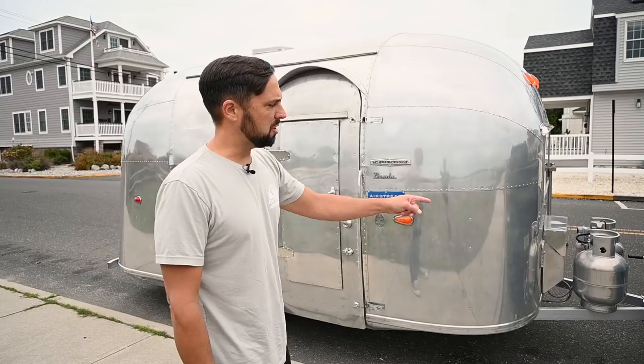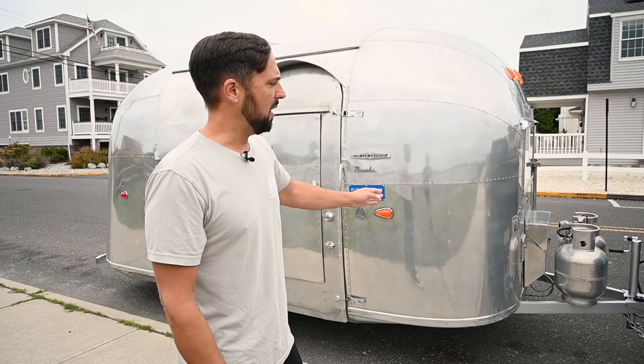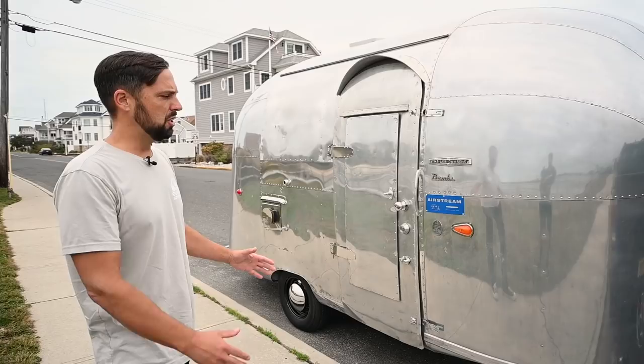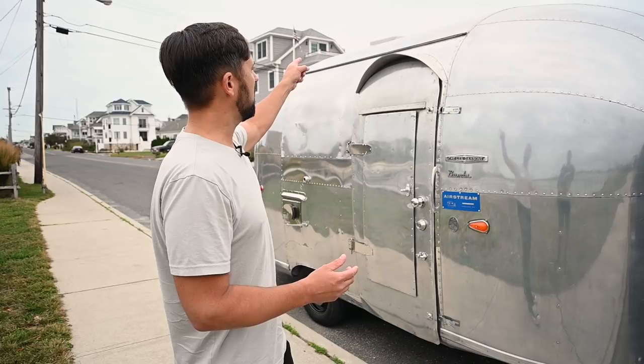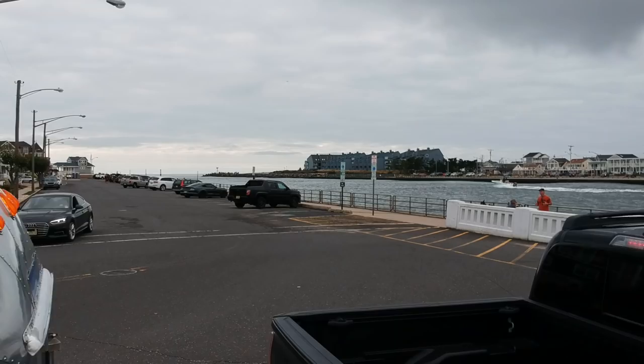This trailer is 16 feet from the ball to the very back bumper, and it uses a 2-inch ball. The hitch weight is 290 pounds. I upgraded from the original 2,500-pound axle system to a 3,500-pound Dexter axle system, so the GVWR is 3,500 pounds. The dry weight is 2,650 pounds — that's before I put water and gear inside — so I have plenty of margin for additional weight. I didn't add air conditioning; I'll show you what I do for that on the inside.